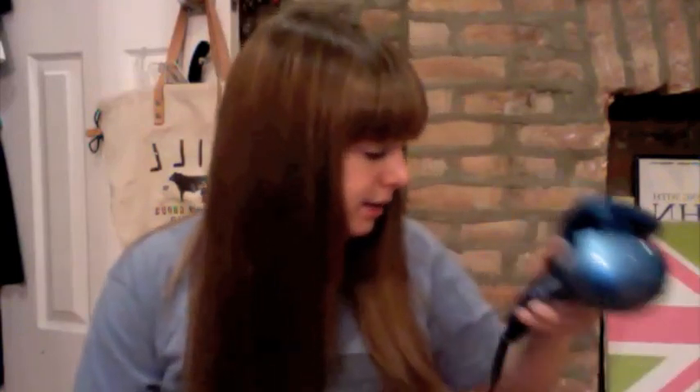Since I do have so much hair, I have to section it into a bunch of different sections. I'm just going to do the bottom section and work my way up. The first time I did this I used hairspray, but the second time I didn't and the curls stayed for me. So you can use hairspray if you want, but I'm not going to today. I just section my hair and kind of divide it into two sides.